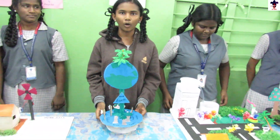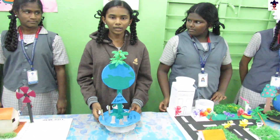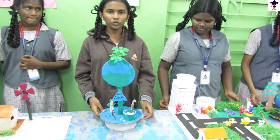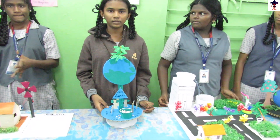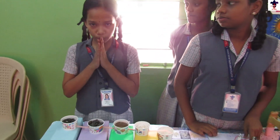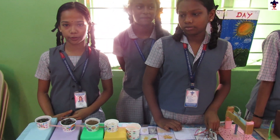We are going to see how we can save the environment. We want to save bees — do not cut trees. We want to save water — do not waste it. We want to use dustbins — do not put waste in the lake. No pollution. Thank you.